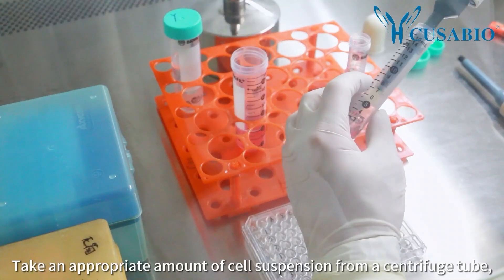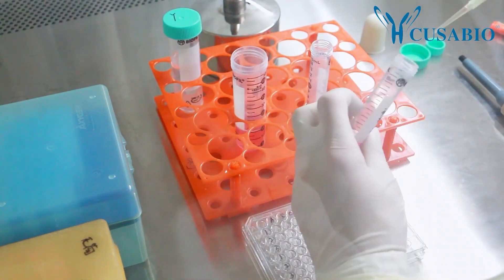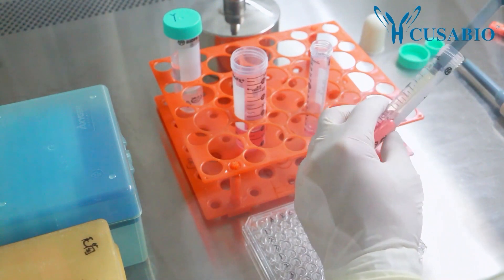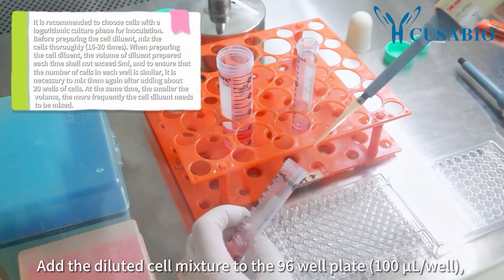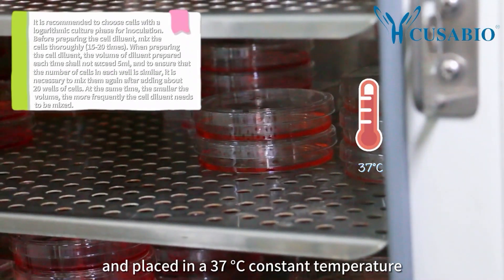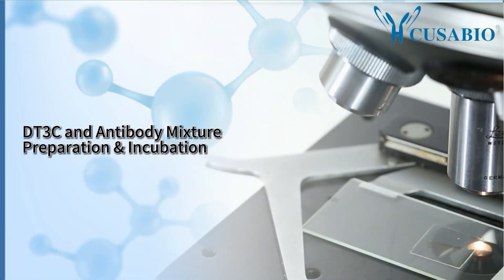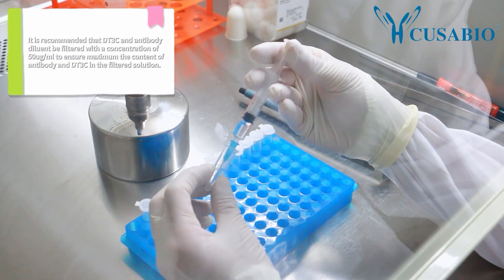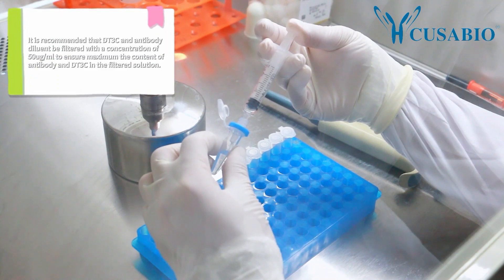Take an appropriate amount of cell suspension from the centrifuge tube and add it to complete culture medium for dilution. Add the diluted cell mixture to a 96-well plate at 100 µL per well, and place in a 37°C constant temperature incubator for overnight culture.